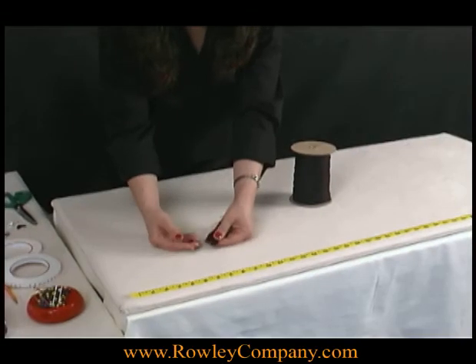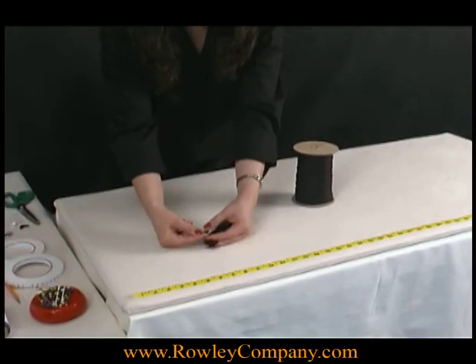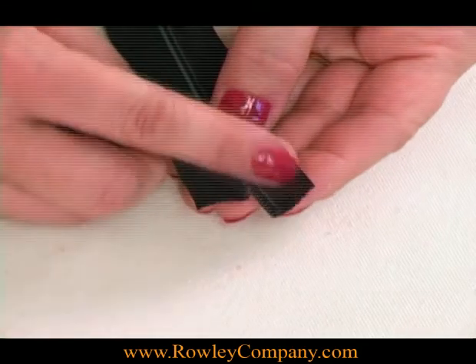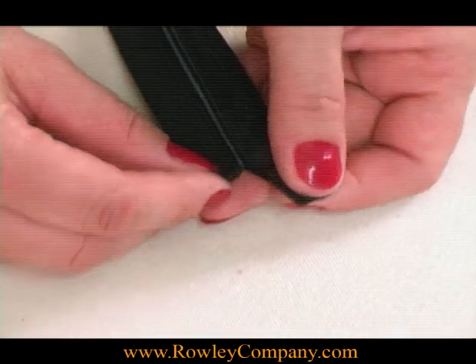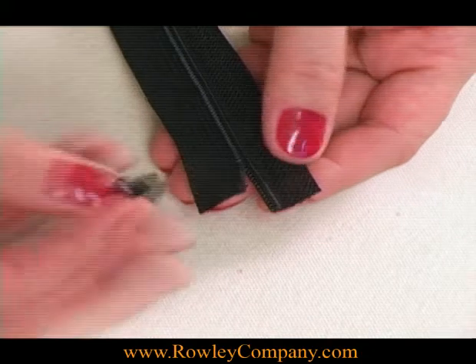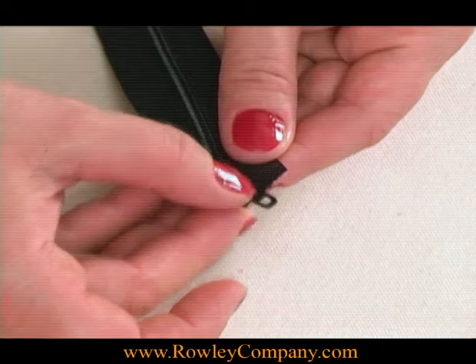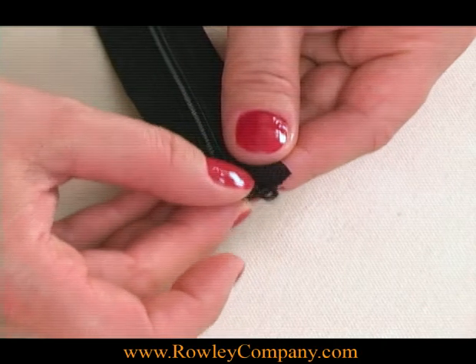This is another way to put the zipper slide onto the tape using the wide end. I'm right-handed, so I've cut the left side of the zipper tape a little bit longer and the right side a little shorter. I'm going to turn the zipper pull at a little bit of an angle, and you can see that it freely slides onto that zipper tape.